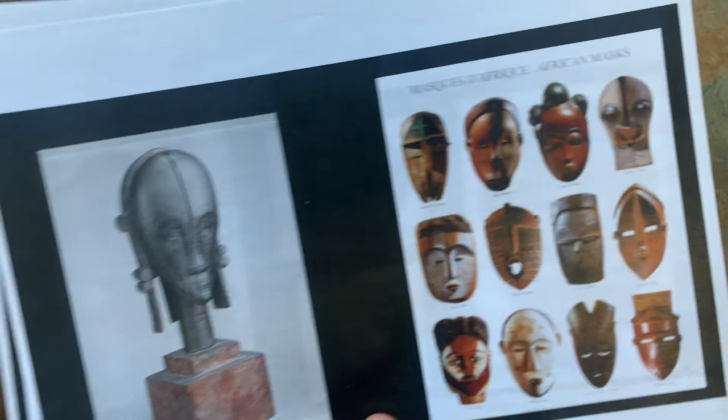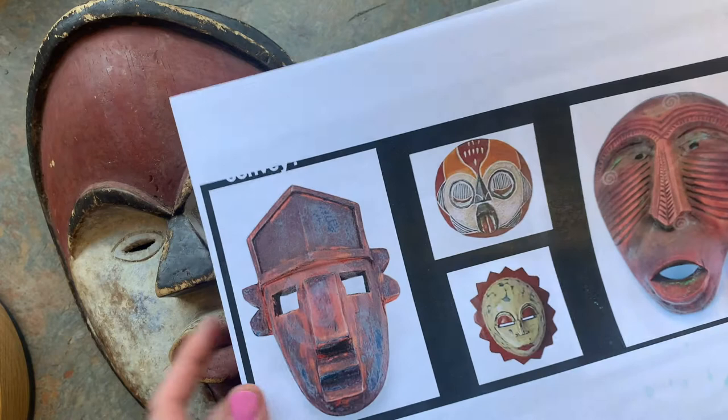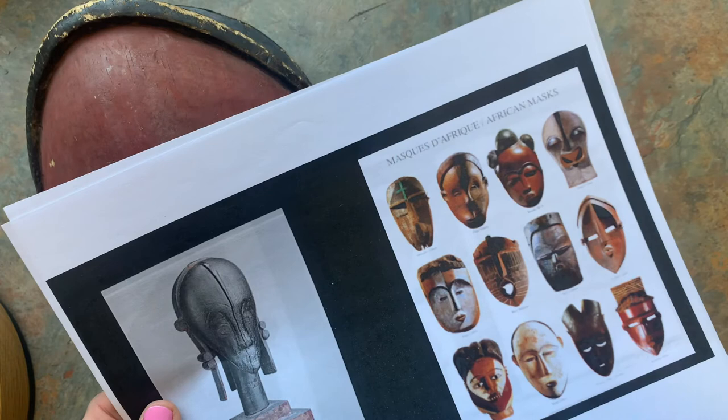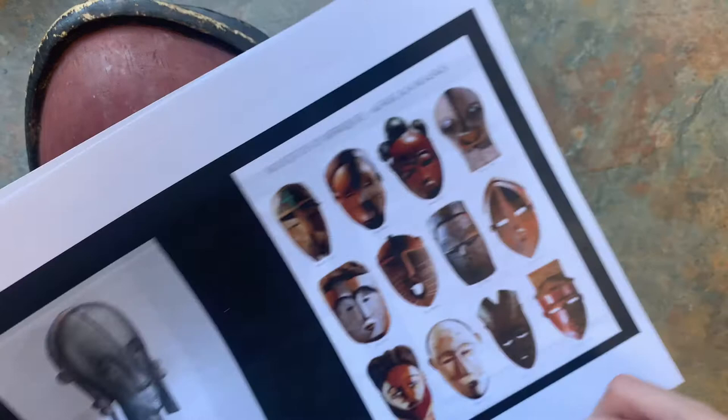Let's look at the noses. Here's a triangle nose, this is a rectangle nose, a couple more triangle noses. One kind of has a triangle here and here on the bottom. Some of these, kind of like mine, the nose goes into the eyebrows — like this one does that.